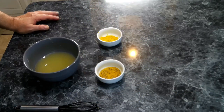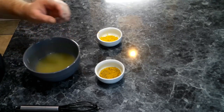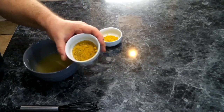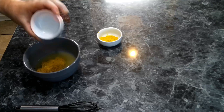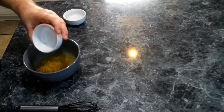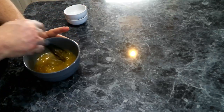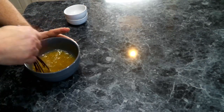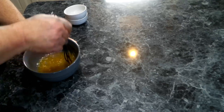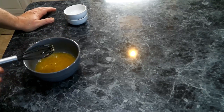While our wings are cooking, we're going to mix up our wing sauce. We've got the juice of three lemons, some lemon pepper seasoning, and the zest of two lemons. Give that a good stir, and once our wings are done we're going to toss them in our wing sauce.